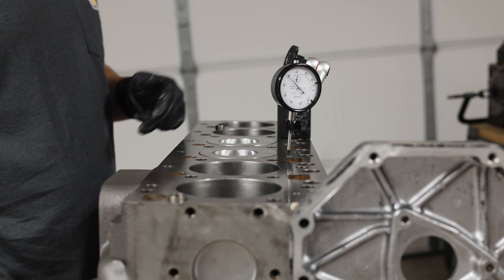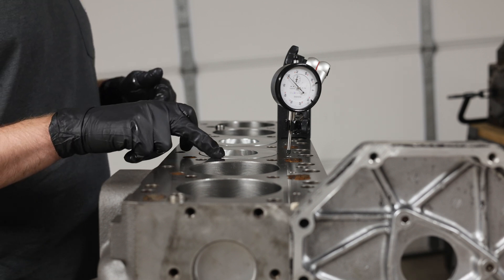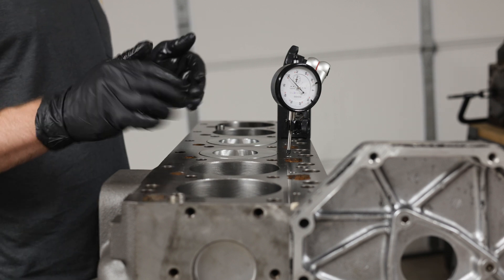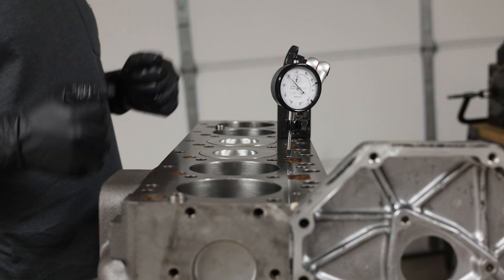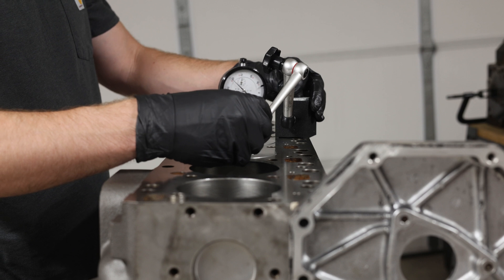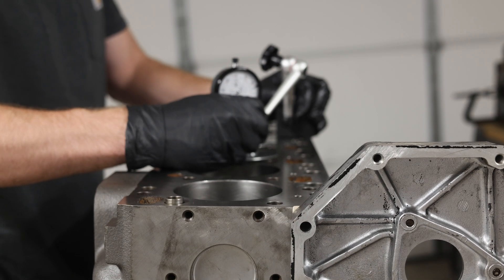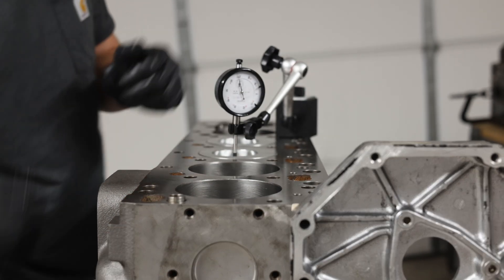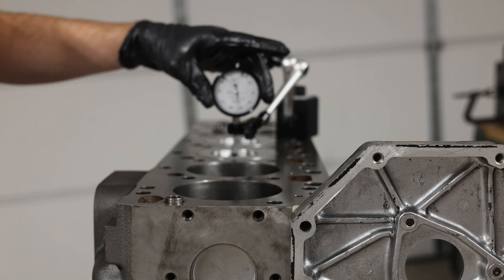We are now at the point where we can measure our piston protrusion. Our piston protrusion test is measuring the distance from the top of this piston to the block here. We're going to get a reading on how far above the deck we are with the pistons at top dead center. To determine top dead center, I'm going to place my dial indicator on the piston, lock my magnet in, and turn the engine over. On the dial, I'm looking for top dead center.